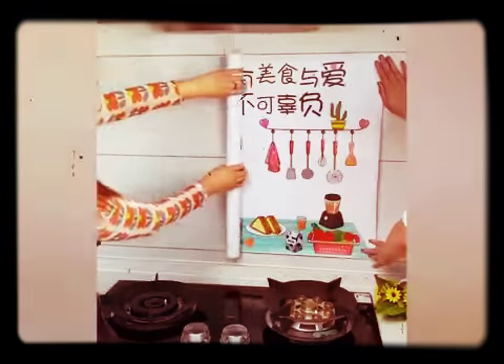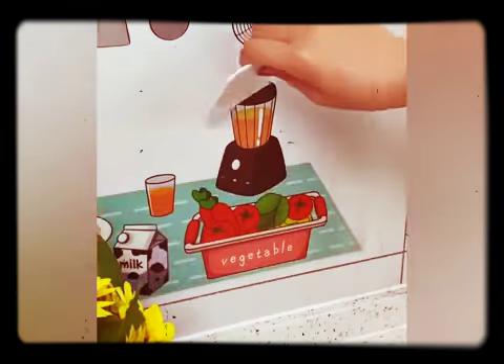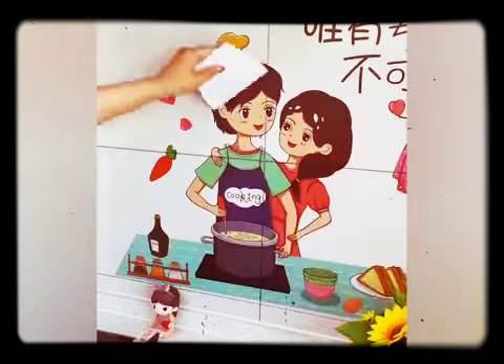It is not easy to clean oil stains in the kitchen. Put on this oil-proof sticker — beautiful, environmentally friendly, practical, and waterproof.